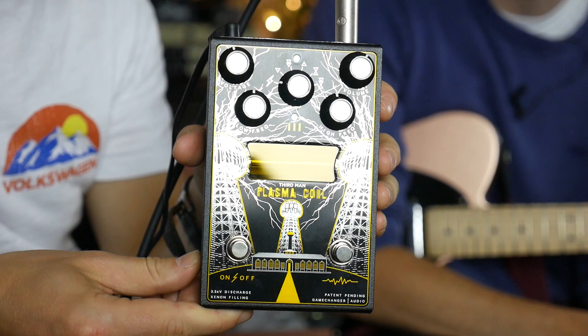It gives you that Jack White sound. I don't think I'd be offensive if I said it's like a dirty fuzz tone.